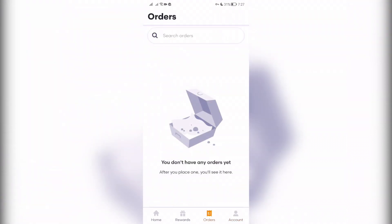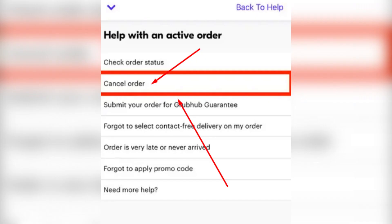Go to Orders. Select your order, then tap Help, then Cancel Order. Ask the support service to cancel the order. Now you know how to cancel a Grubhub order.